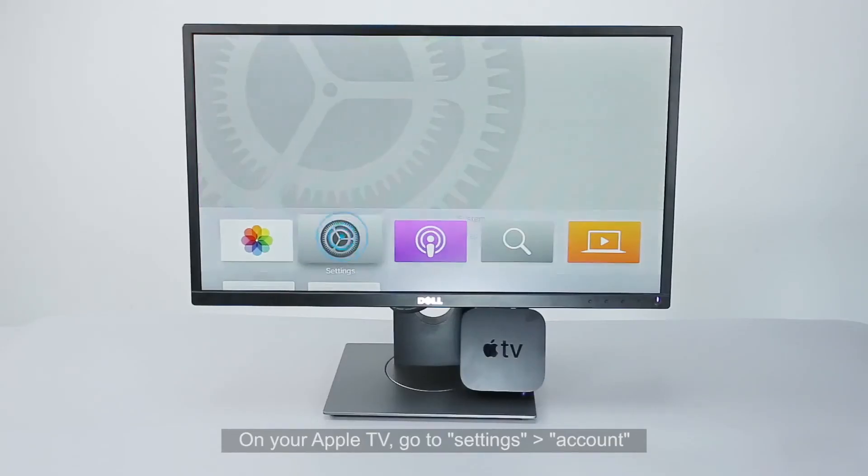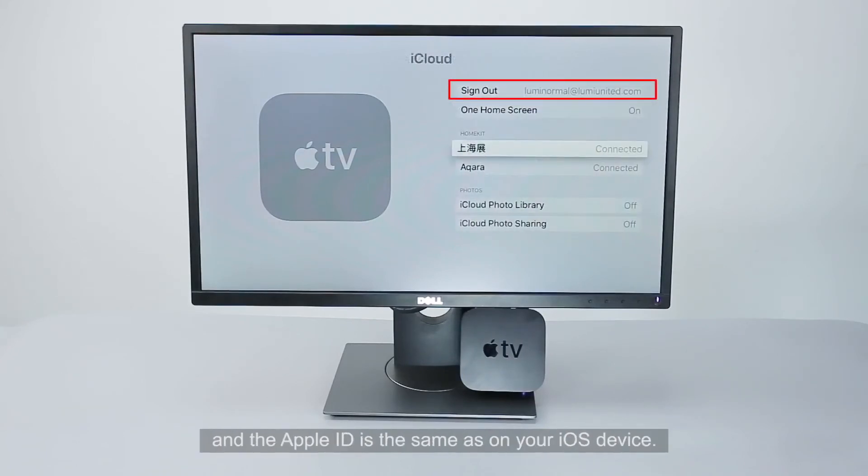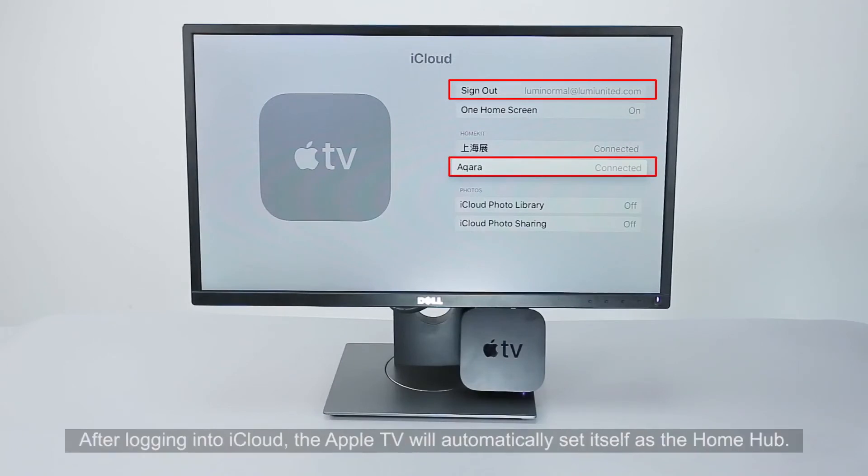On your Apple TV, go to Settings, Account, and ensure you have logged into iCloud and the Apple ID is the same as on your iOS device. After logging into iCloud, the Apple TV will automatically set itself as the Home Hub. Proceed to iCloud and check if your Home Hub is connected under HomeKit.